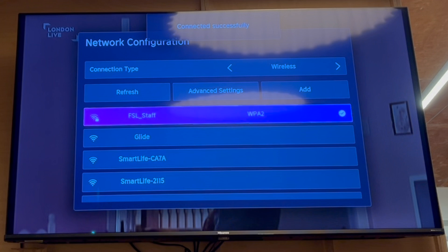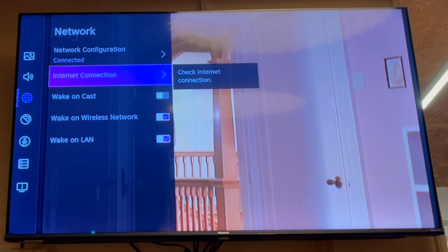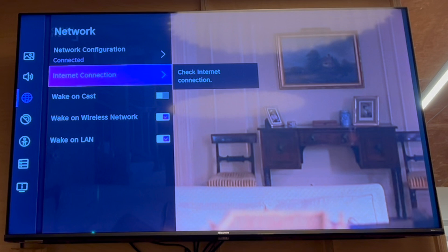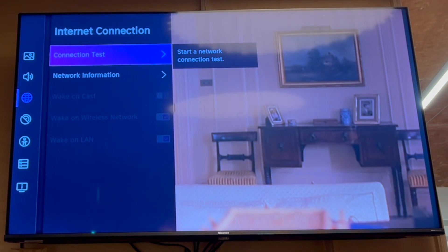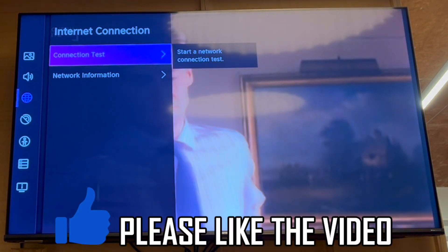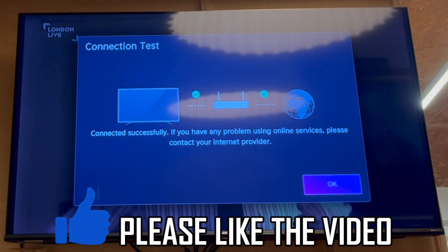If it connects correctly, it will have the tick on the right-hand side. Then you'll be connected to that network, that internet connection there. There are a few different options here with the internet connection. You can check the internet connection speeds within there. You can do a connection test, make sure it connects correctly.